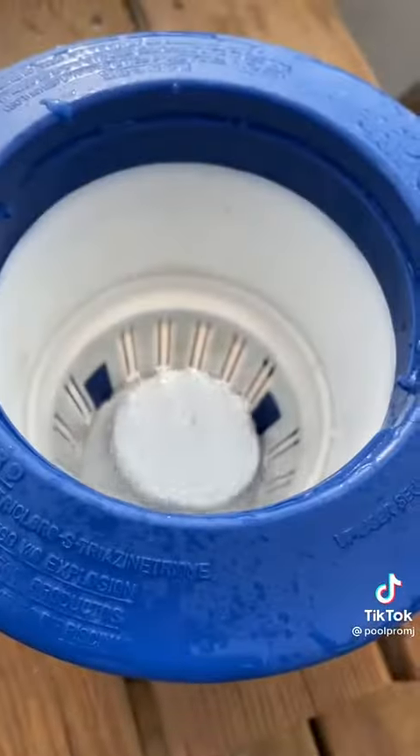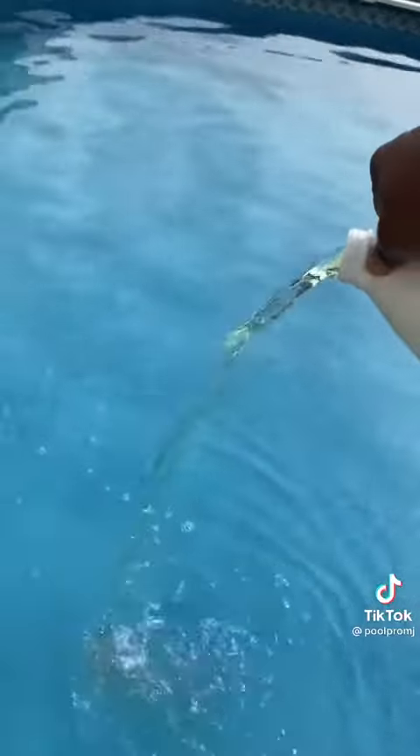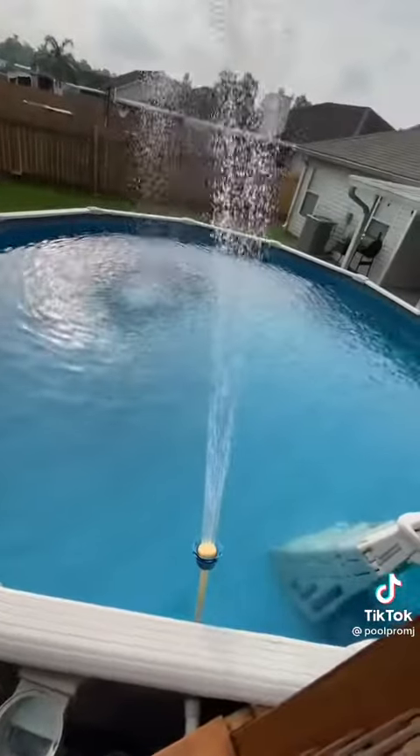Then balance the pool and let it filter overnight. Come back the next day, throw on some chlorine tablets and half a gallon of liquid shock. Now the pool is ready to swim.